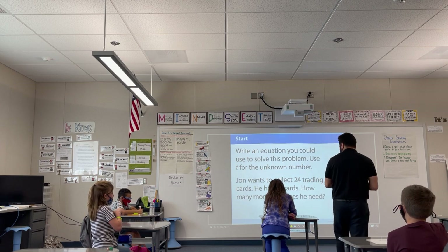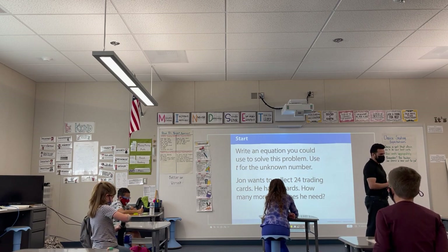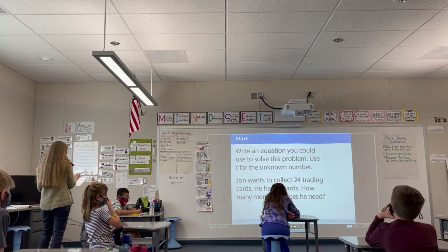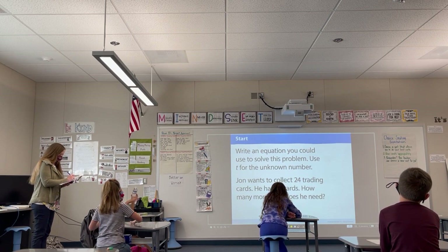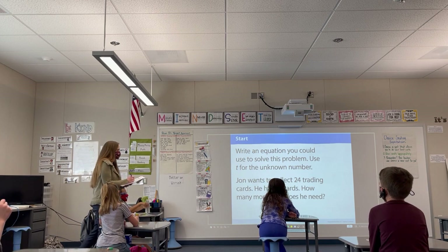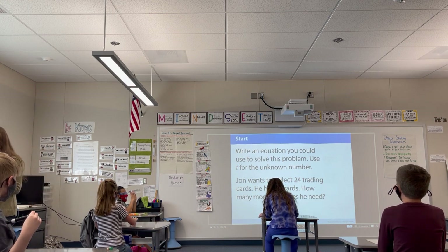Good job, good job. Everybody's doing good, making some equations. I'll give you about another 30 seconds to wrap it up. So we have our given numbers right here. We have an addition — so we have a sample and then an operation. We have addition, subtraction, and then with another number.